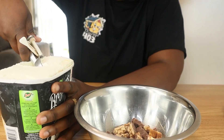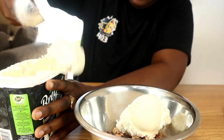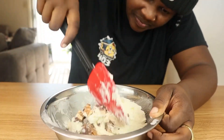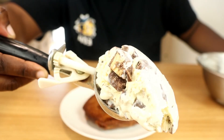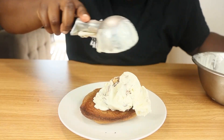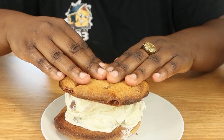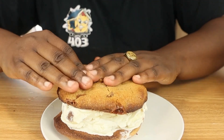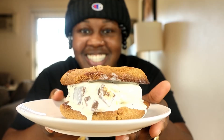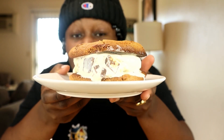We're going to take our ice cream and we're going to add it to our Snickers bowl. Mix it up. Look at that ice cream right there — doesn't that look good? We're going to add the ice cream right on top of our cookie. Now we're going to take the other cookie and place it on top of it. Mash it just a little bit so it can level out. Snickers ice cream sandwich — look how beautiful that looks.